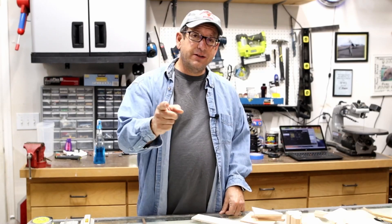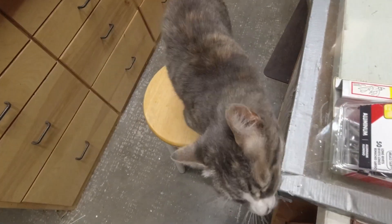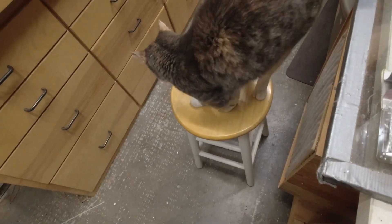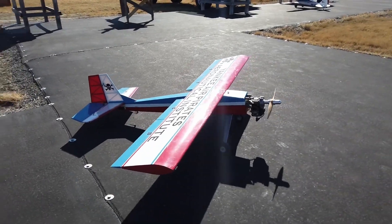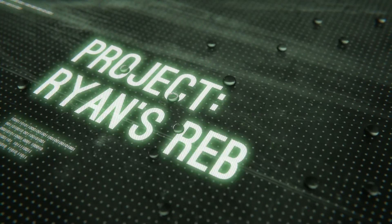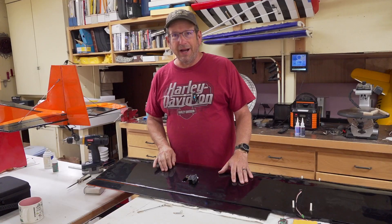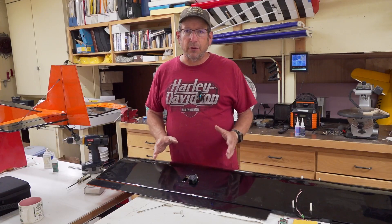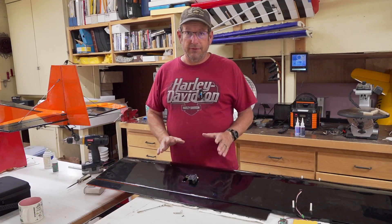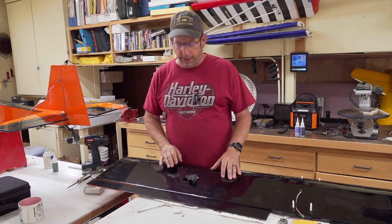Hey, welcome back to the shop. My name is Dan, welcome to my shop. Today I'm getting so excited — we are getting down to the very end of this build. I'm running out of things to do on this plane, believe it or not.